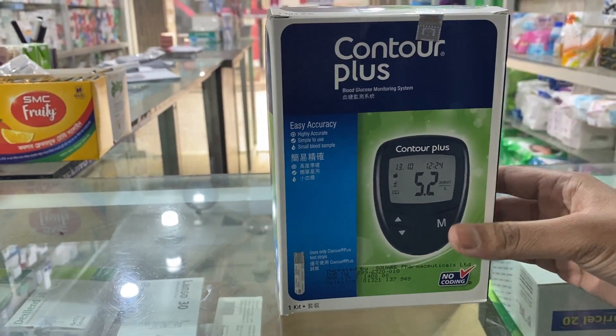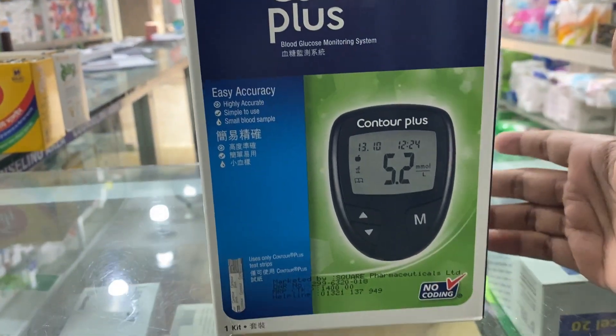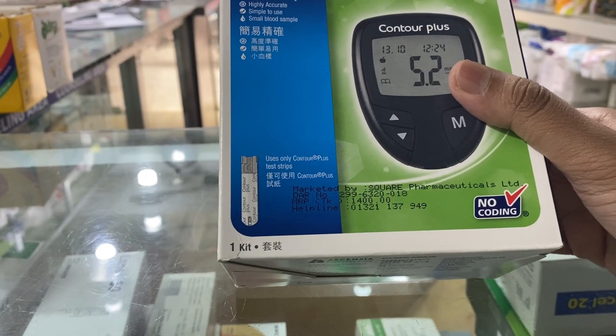Let's look at the display of the diabetes machine. This is called Contra Plus. This machine is imported from Square Pharmaceuticals Limited.